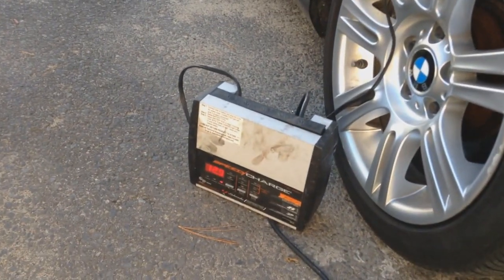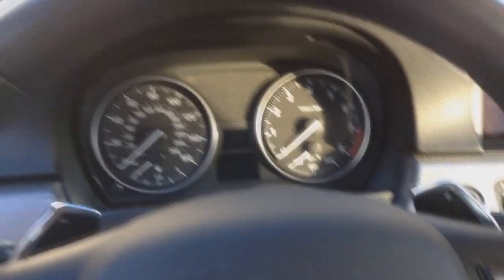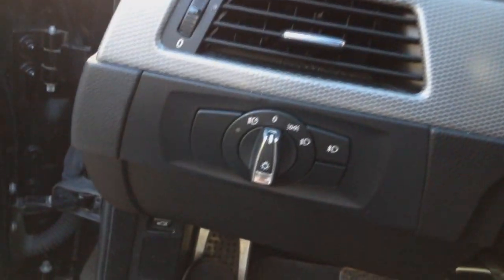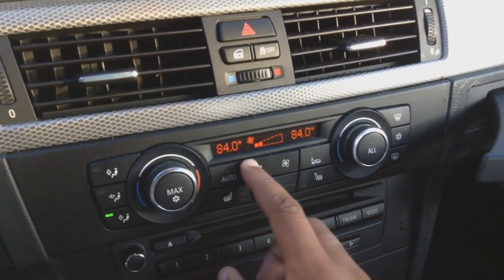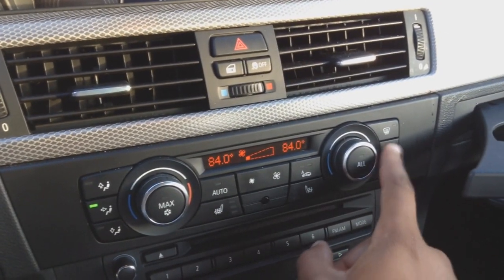Now is a good time to plug in the battery charger. We are inside the vehicle — put the key in and put the vehicle only to the on position, don't start it. Turn everything off, make sure your headlights are off, put the heating on the highest setting, fan on low, and make sure your AC is not on.